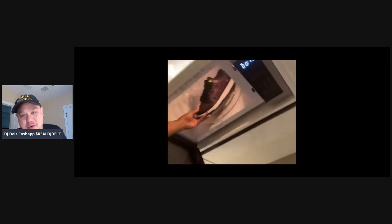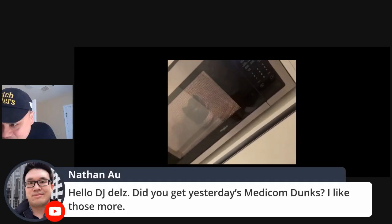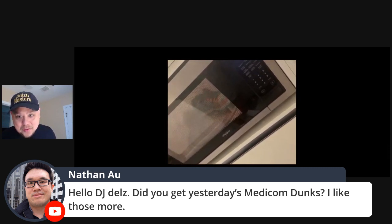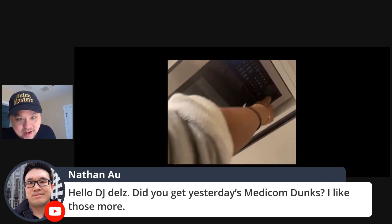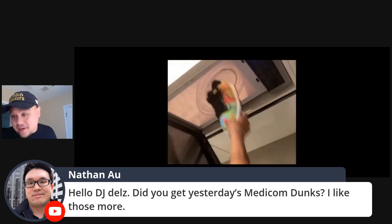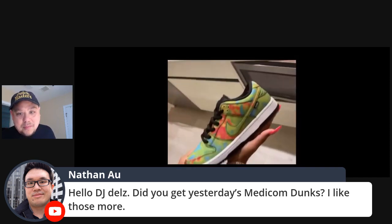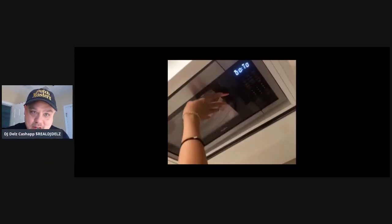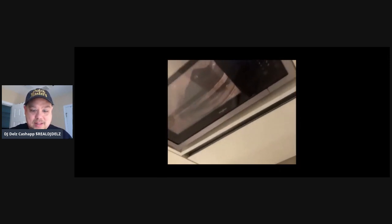I wish the video was a little longer where she showed it closer with the color changing. Yes, I did strike out on those Medicon dunks yesterday — I wanted those. It seems like dunks are going to be impossible to get this year, but it's okay. My dunk collection is amazing. I mean, yes, I do want them, but at the end of the day I have a crazy dunk collection.